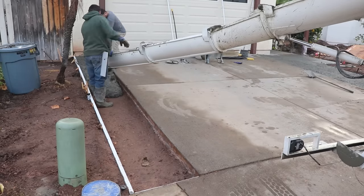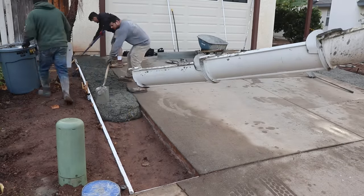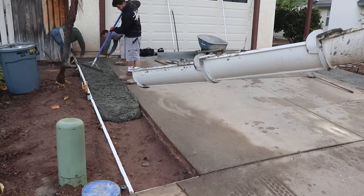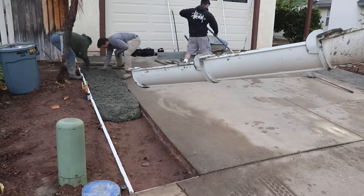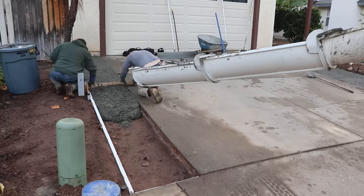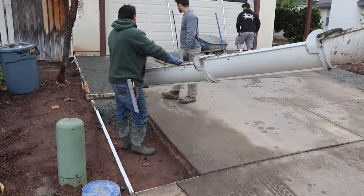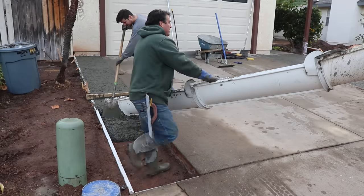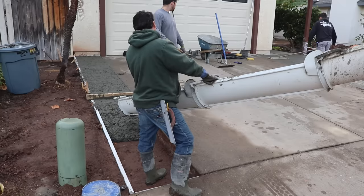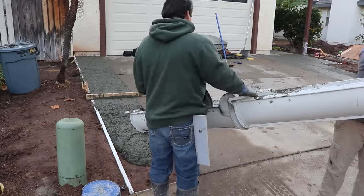He did need a little help finishing the concrete out and that's when I came in. This particular concrete mix design is a three-quarter rock, 3250 psi, straight sack cement, no fly ash. I also added a little fiber mesh when the truck arrived on the job site.